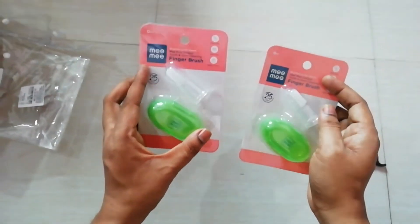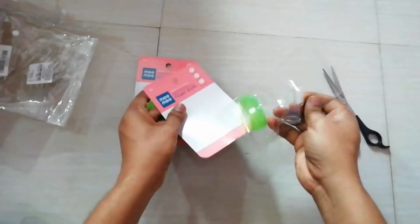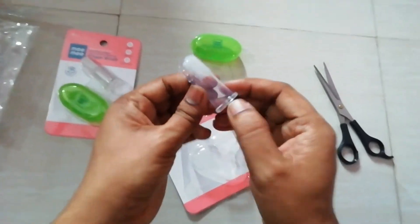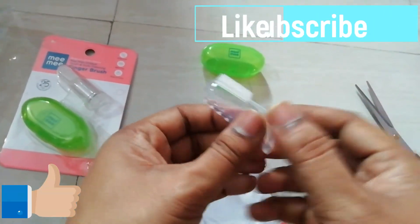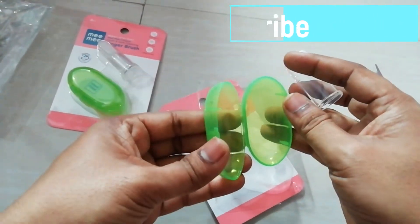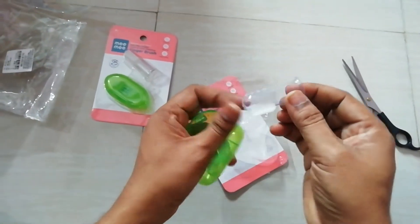box I got two brushes. Let me open this. You have one brush made up of silicone, and then you have this small box where you can store it — open, use it.